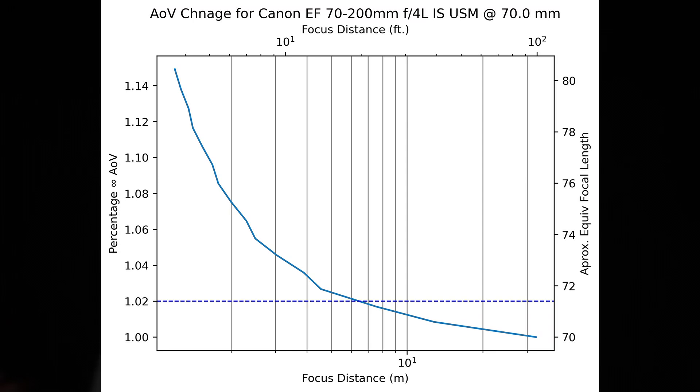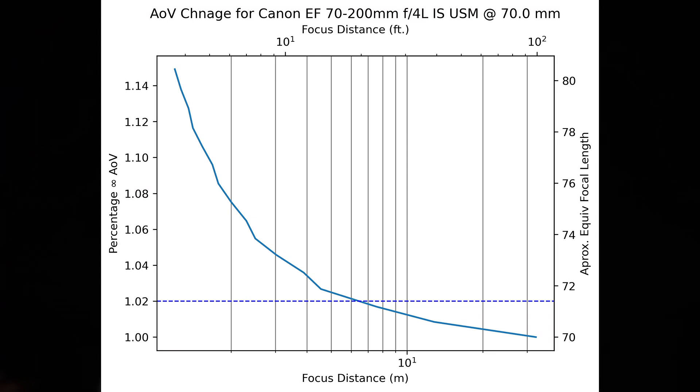Let's look at the numbers starting at 70 millimeters. The total angle of view shift this lens sees at 70 millimeters is just under 15%, and the angle of view gets narrower as the lens focuses closer to the camera. This means that at the minimum focus distance we are looking at an apparent focal length of just over 80 millimeters, instead of the 70 that's on the barrel. However, the total angle of view shift doesn't tell the whole story — the shift increases exponentially as the lens is focused closer, and in many cases a small amount of shift may not be a real issue. At 70 millimeters on this lens, the two percent point happens at about 21 feet, or 6.5 meters.